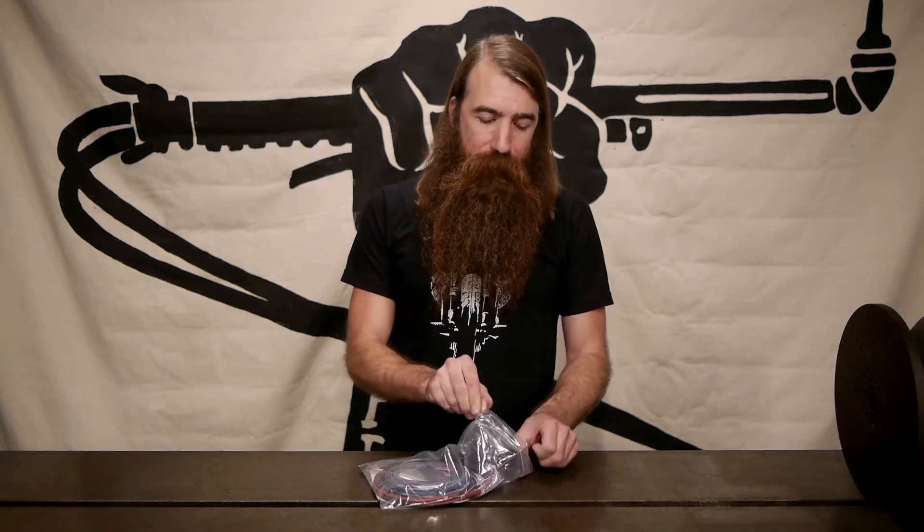We've put together a kit that has the right type of wire and a few other components that are going to be really useful as you build a new wire harness. Let's take a second and see what we've got in the bag. A couple of zip ties, two different sizes — they're handy, you know what to do with them, enough said.